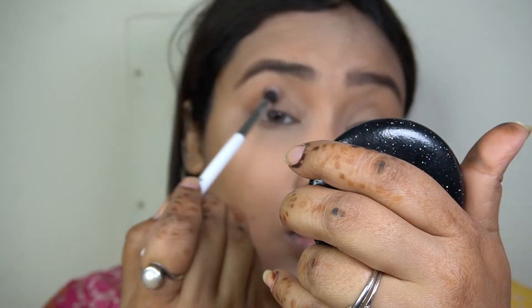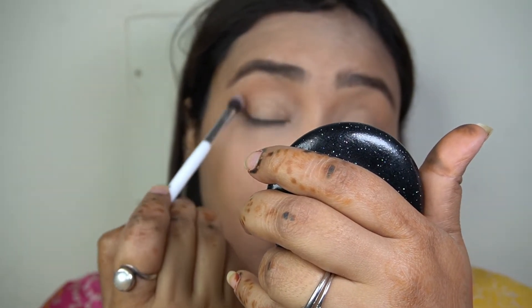Next I'm doing a nice neutral brown and using it in the crease and the outer corner of the eye, just to blend everything in.